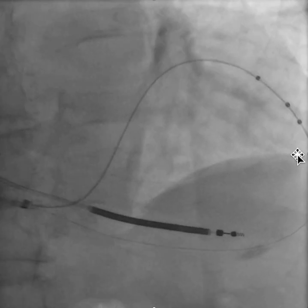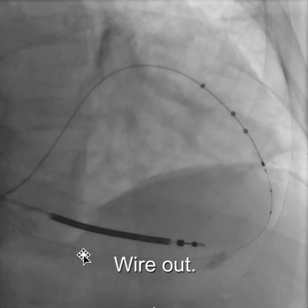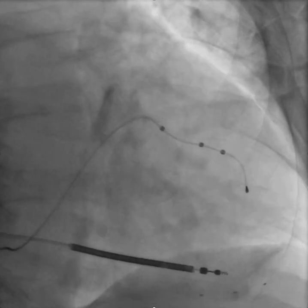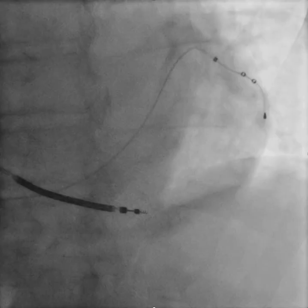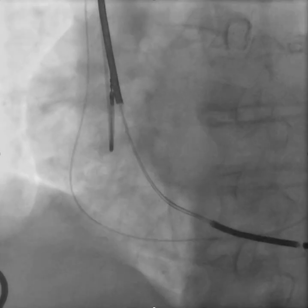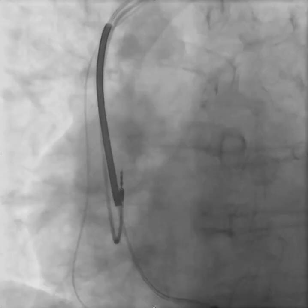The microcatheter has to come back — leads in, sheaths out, wires out. The details on how to perform the snare technique are contained on the YouTube channel. If you're interested in the antidromic snare technique, that video is available. This video is intended just to emphasize the use of the microcatheter. Thank you for your interest.